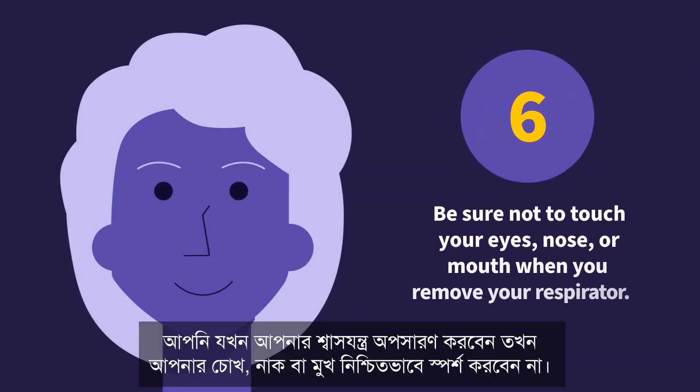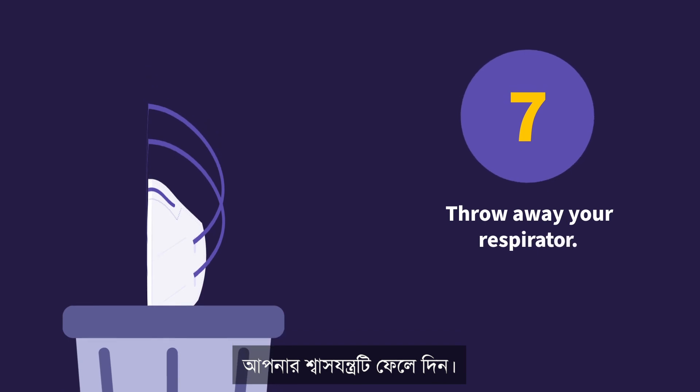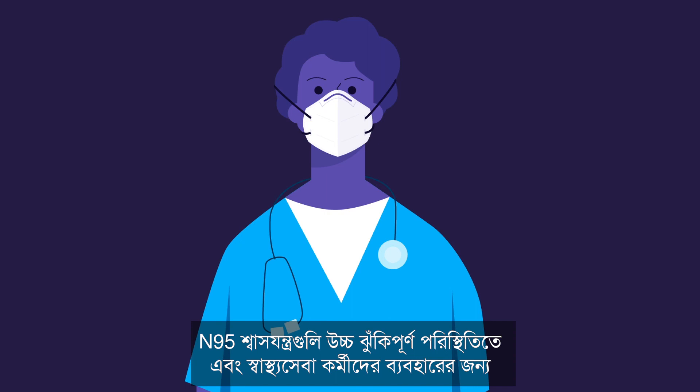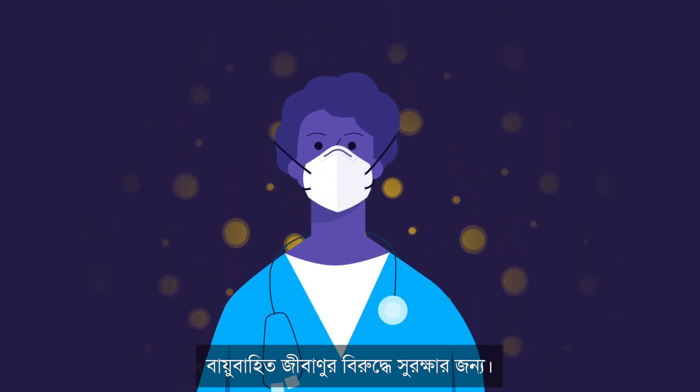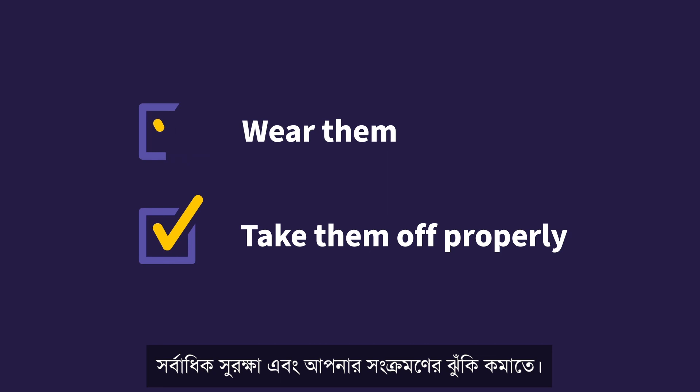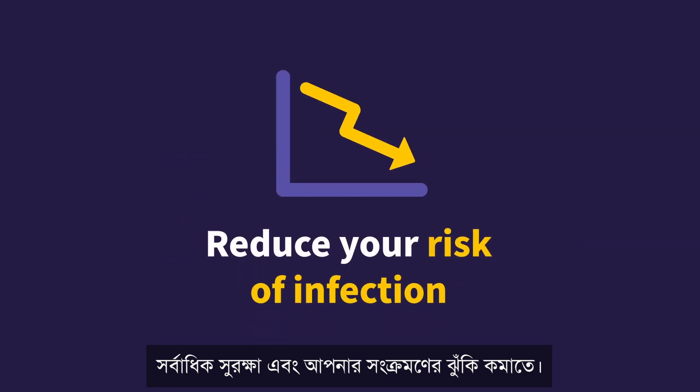6. Be sure not to touch your eyes, nose, or mouth when you remove your respirator. 7. Throw away your respirator. Remember, N95 respirators are for use in high-risk situations and by healthcare personnel for protection against airborne particles. You must wear them and take them off properly to ensure the maximum protection and to reduce your risk of infection.